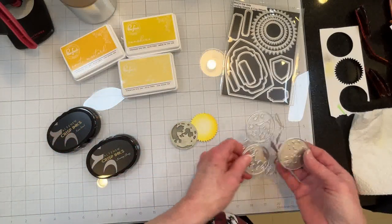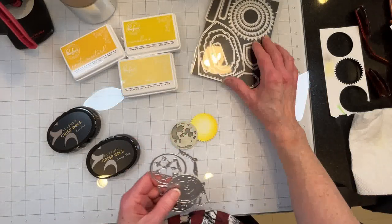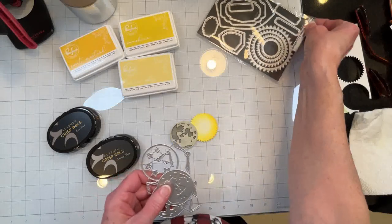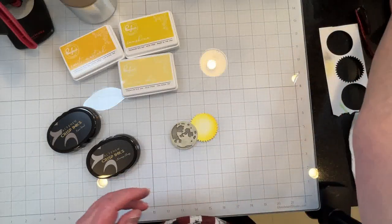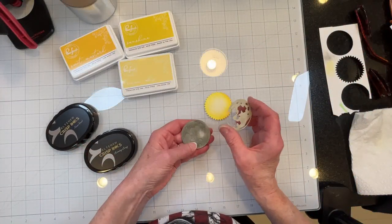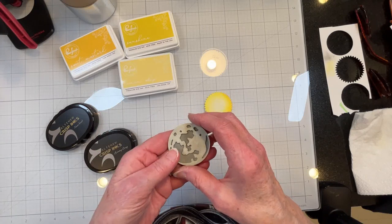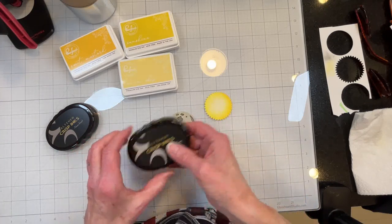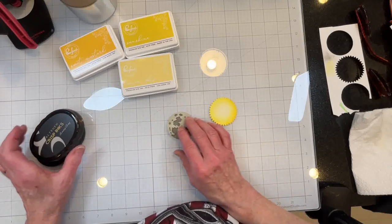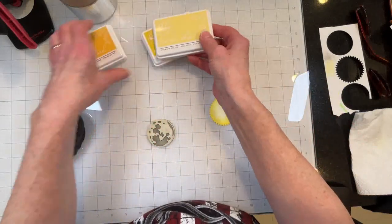I bought a moon set just from Amazon and I have an older set with a sun on it from Amazon also. I bought a new set from Amazon but they didn't send it, so I'm going to cancel that one. This moon is pretty cool because it's got some dimension to it and it's a two-piece moon. I inked up the moon in Altenew Evening Gray and Moon Rock, and the sun I inked up with Pinkfresh Lemon Whip, Sunshine, and a little bit of Sweet Mustard.